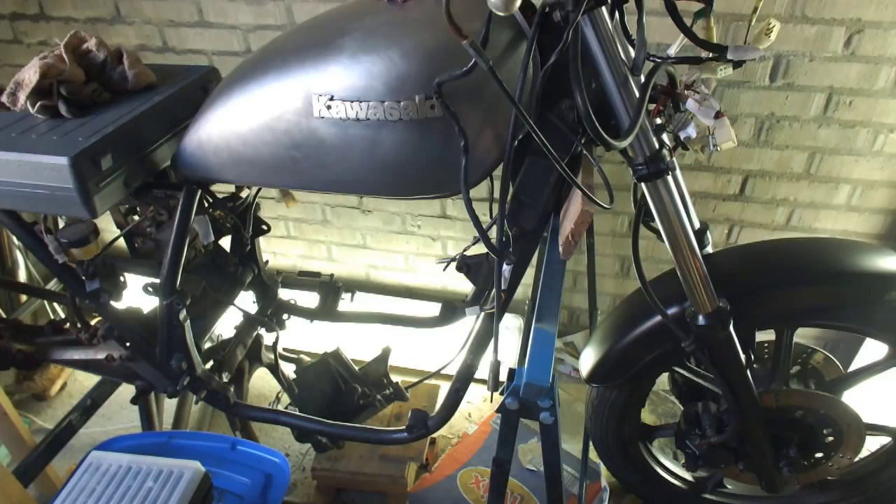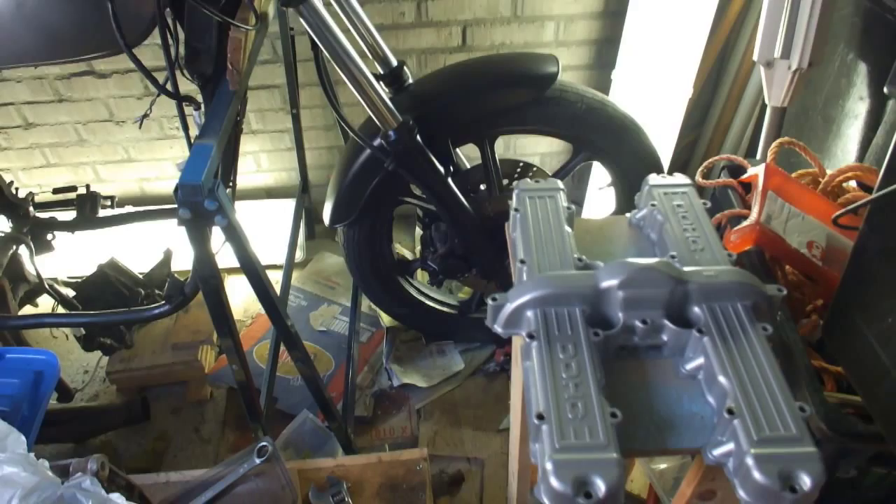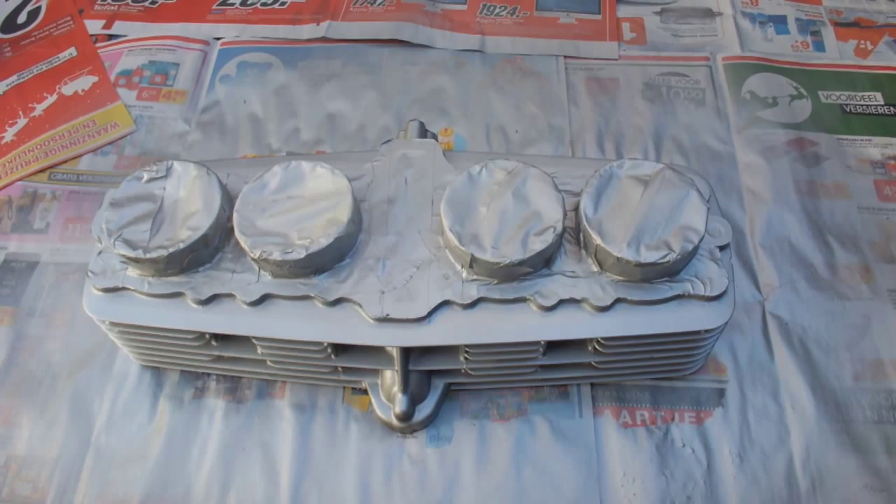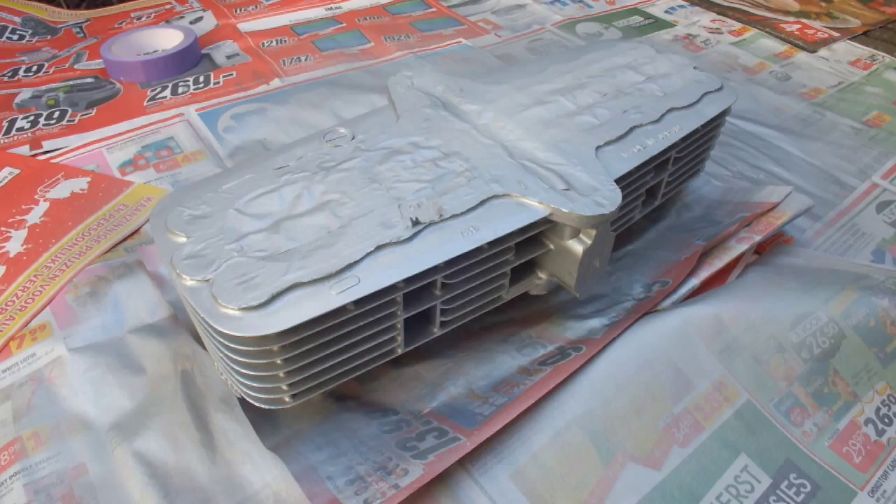Back to the cylinder head. Here we have the cylinder head — coat two has been done. Now I'm going to do the third coat, let it dry for a few minutes, and then turn it over and finish it.